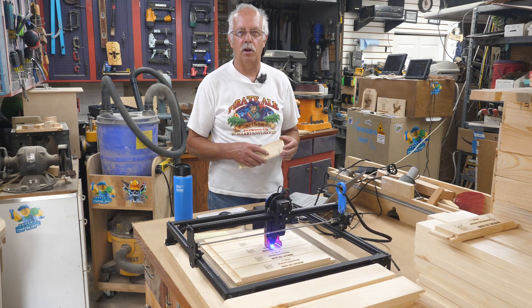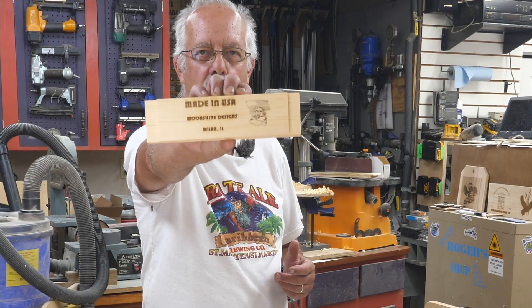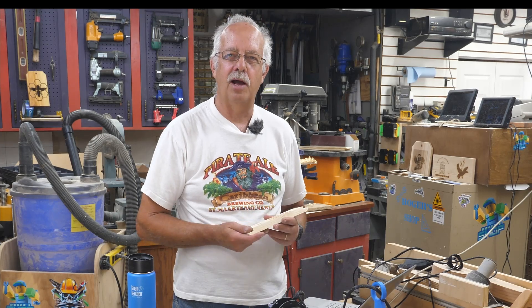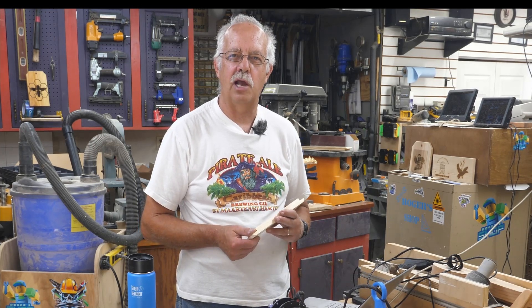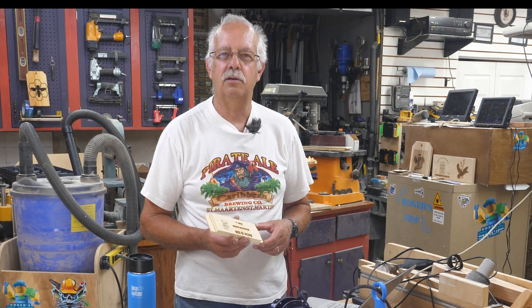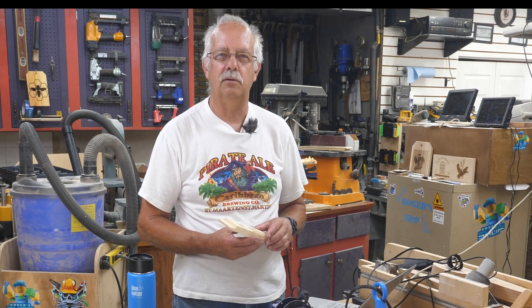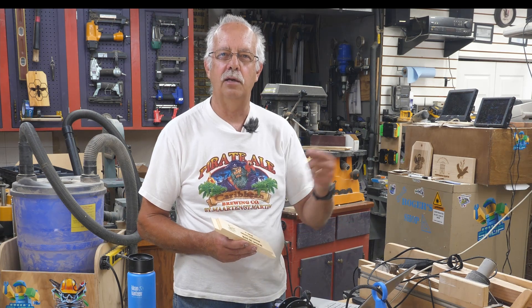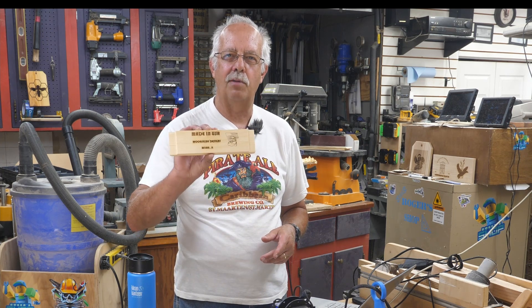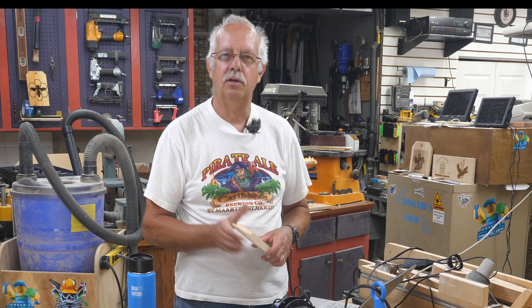What I started doing last year was putting our trademark on the inside of each one of these candy boards, because we had a problem with people pirating them. They were buying them from us and then reselling them as their own design at a higher price. I started out putting a sticker on, but you can pull a sticker off — like people that buy things made in China, pull the sticker off and say 'made in the USA.' That's deceptive. So I'm going to talk about how I'm doing this on the Longer Ray 5 Laser.